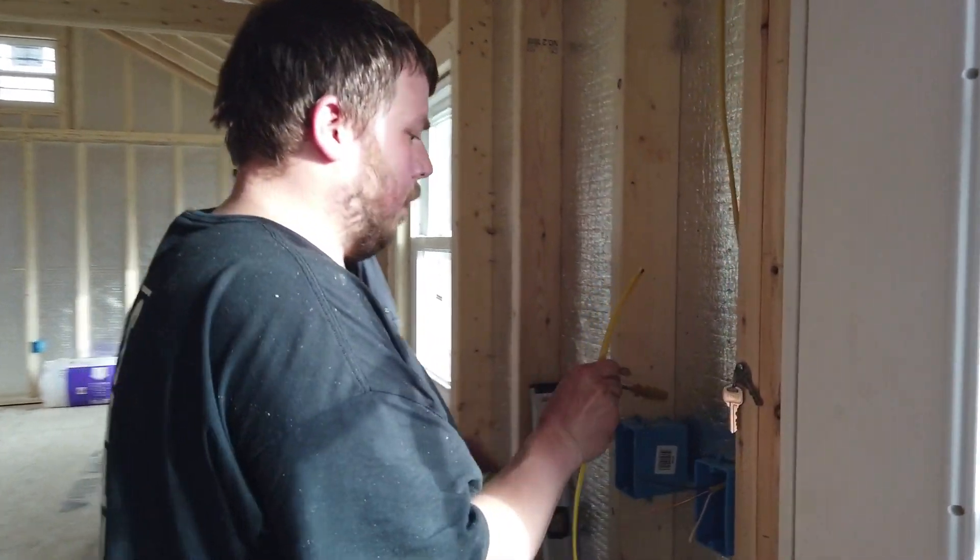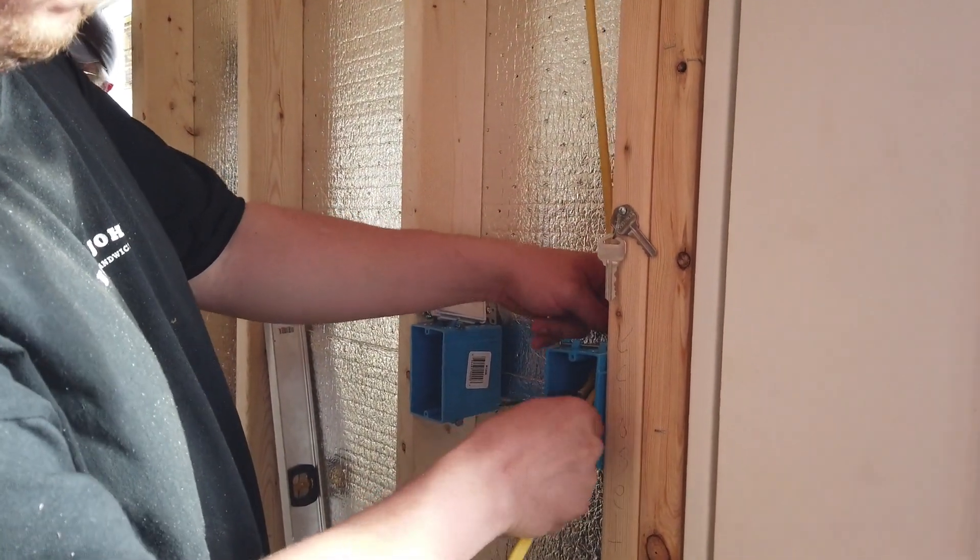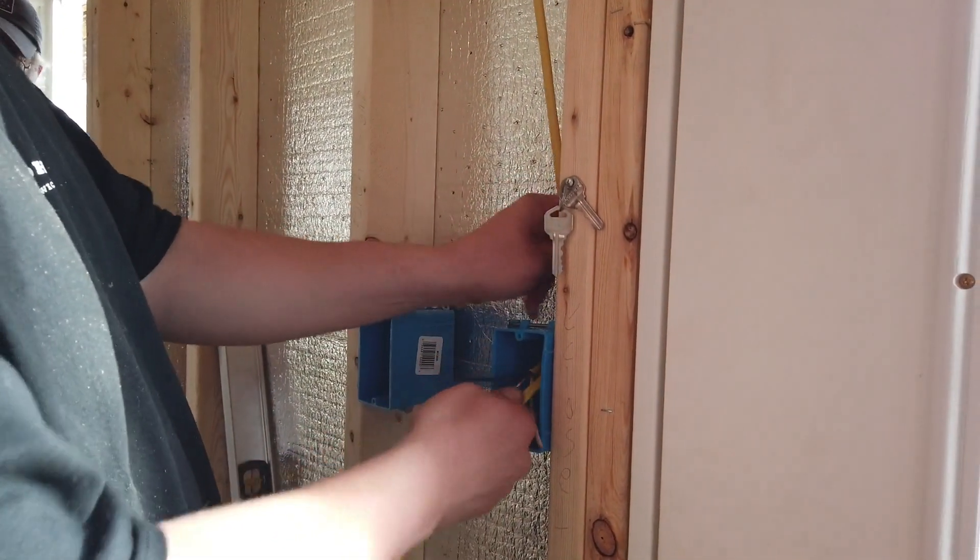We were watching videos last night on how to start a chicken coop. That's one thing we definitely want to do as soon as possible.